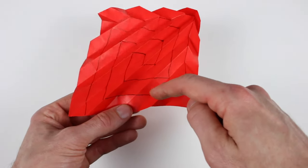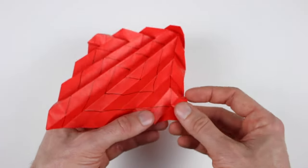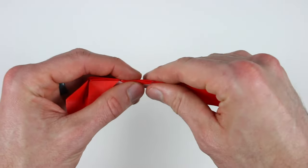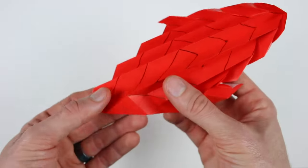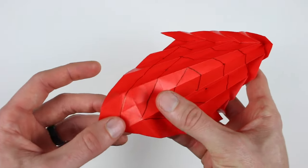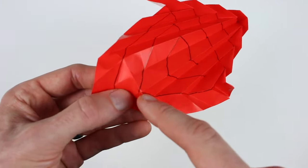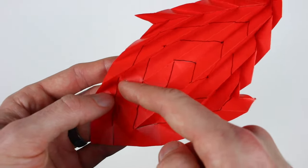Now we're going to start alternating those creases as we run along this way. So this mountain is going to extend out this way — valley, mountain, valley, mountain. And now on this little point right here, this mountain will actually extend all the way out and meet up with this one. So you'll see that one runs all the way out here.